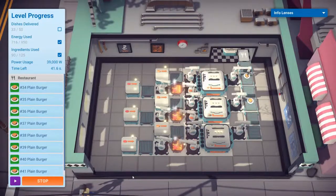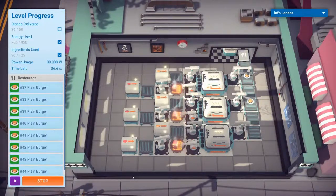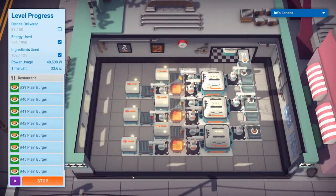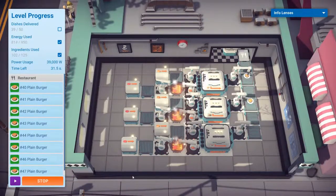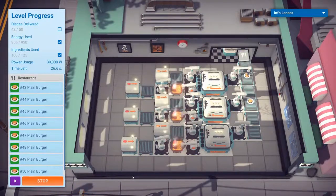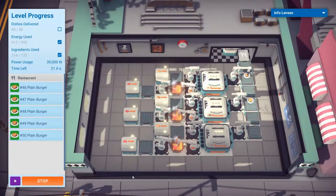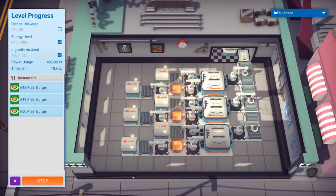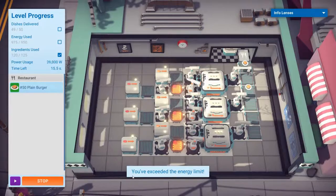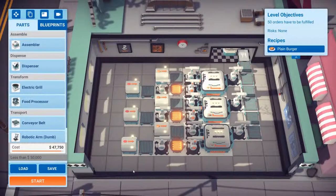It's getting close, close, close - oh, can we make it? I think we're going to fail on the energy used, I really do. Yep. And we used more ingredients than necessary. Okay, so let's have a think.